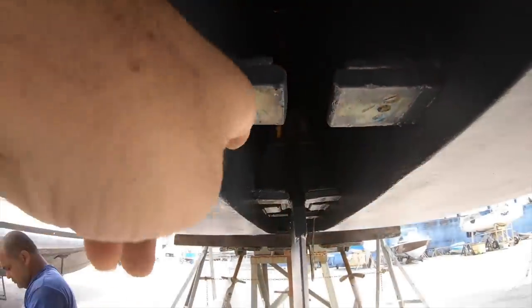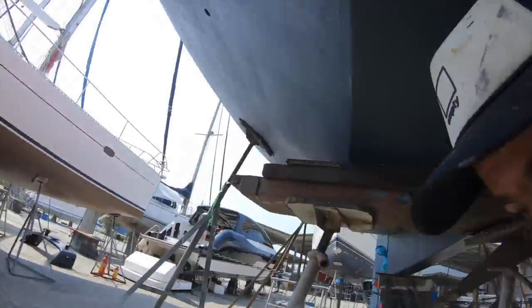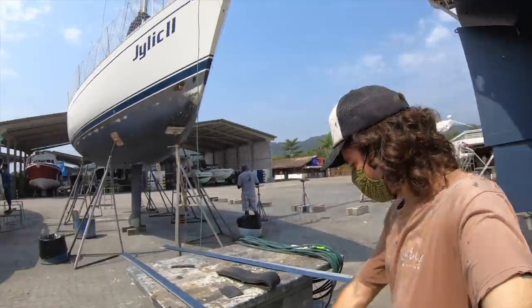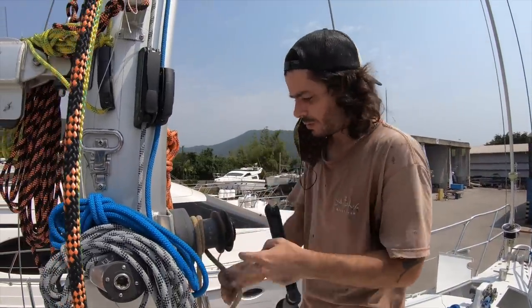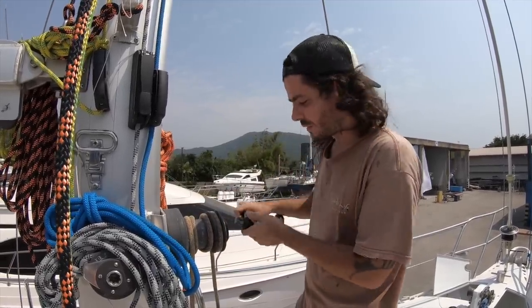We're gonna replace these lines today, and also we're gonna install two bars here with two gaskets — that's to close this space in between the centerboard and the hull. The reason for that is so the turbulence of the water is not as bad. So we have these bars installed next to the centerboard. We need to put the centerboard up so we can install the gasket in place, and also because it's gonna be easier to replace the lines with the centerboard up.